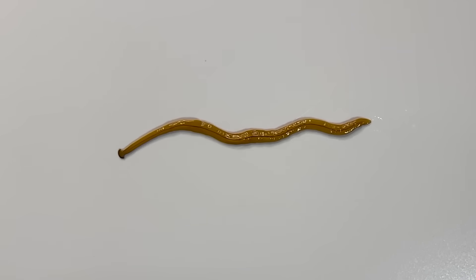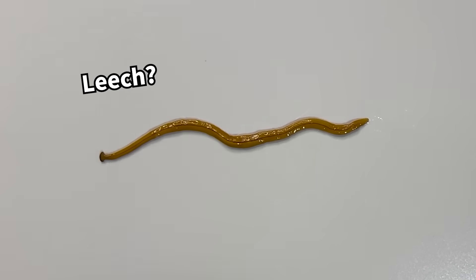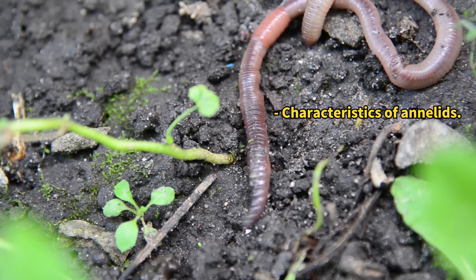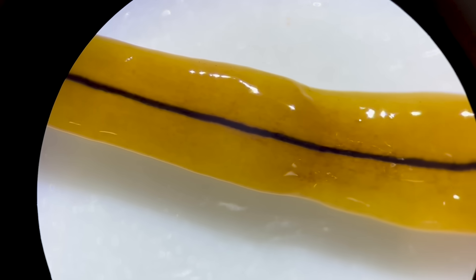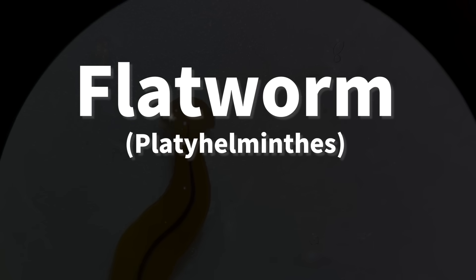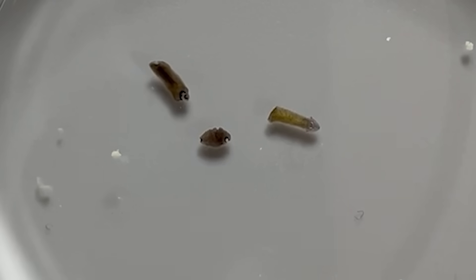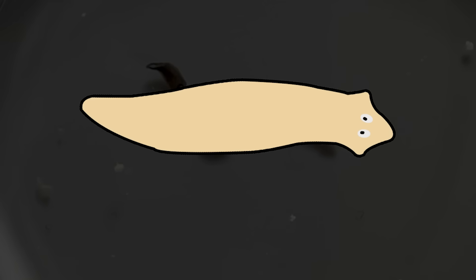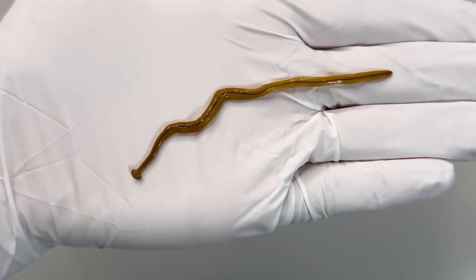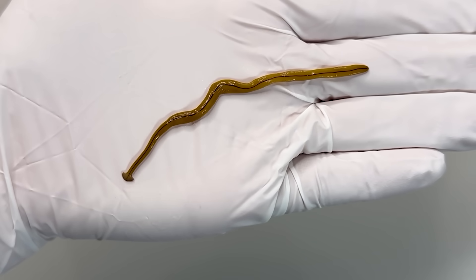Due to their appearance, hammerhead worms are often mistaken for leeches or earthworms. However, unlike annelids, which have segmented bodies, hammerhead worms are not segmented. The hammerhead worm is part of the flatworm phylum and resembles the planarian, which we've shown in previous experiments to possess excellent regenerative abilities. While planaria measure about 2 centimeters in length, hammerhead worms can grow up to 20 centimeters.